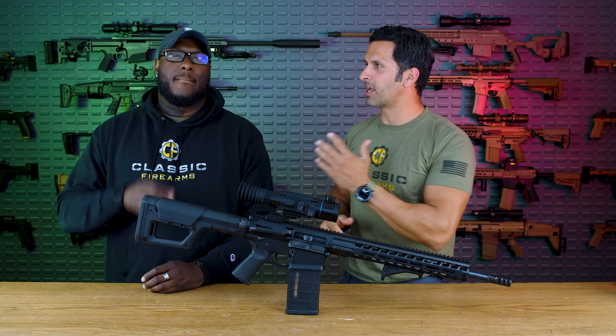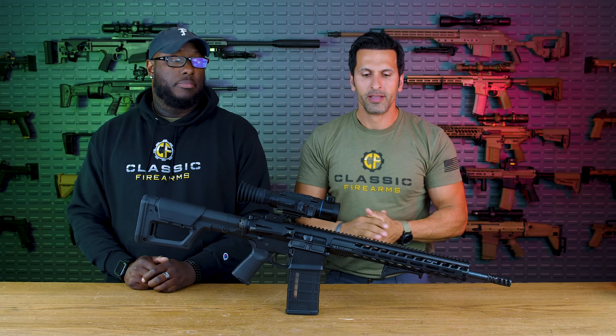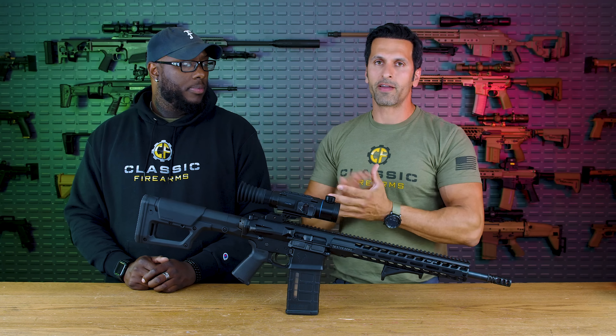Welcome back to Class 5 Games. Kio here with Jason. Today we're going to talk about everything thermal optic — thermal technology in a nutshell: what is it, how does it work, and we're also going to do some pros and cons comparison when it comes to thermals and also night vision.